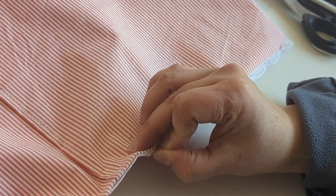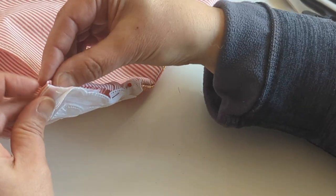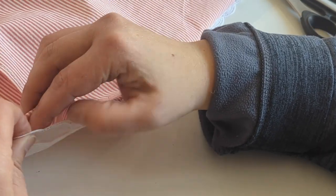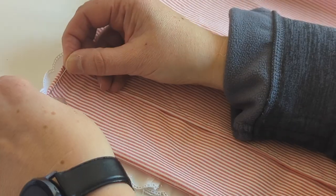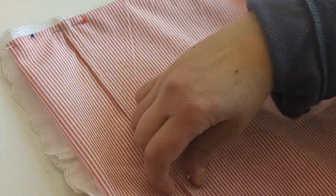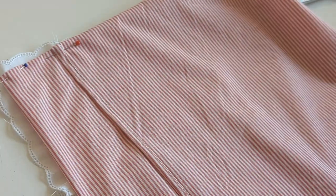Here I show you how I stitch the scallops — I do it from the right side so they don't get pinned by the seams. This is a little bit more fiddly, but it's worth it. I think it makes the cushion much nicer, much cuter.